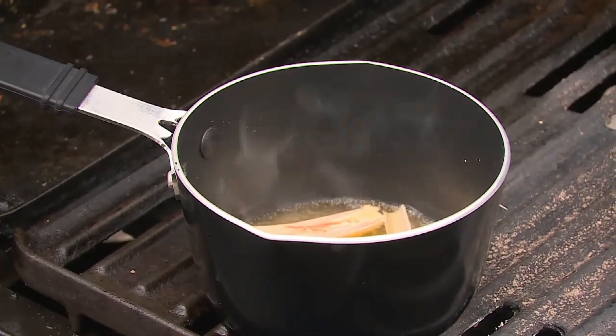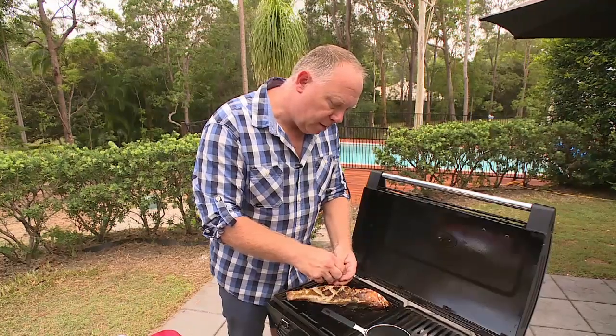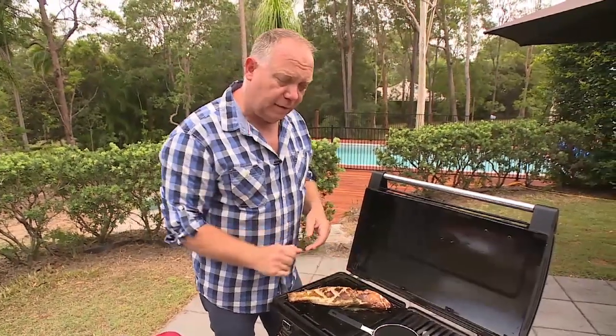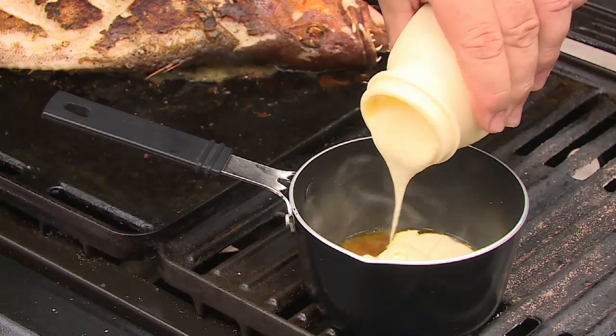While the trout is still cooking, I've got some white wine in here. I've got some lemongrass and I'm going to put a pinch of saffron in there. What we're making is a nice beurre blanc to go over the top — this is a very simple sauce. I'm going to reduce this down by about two thirds, then add a little bit of cream.